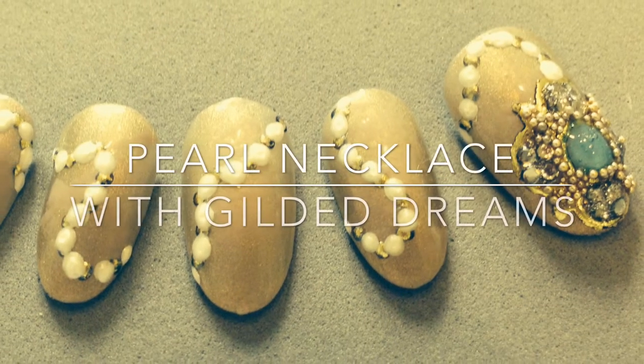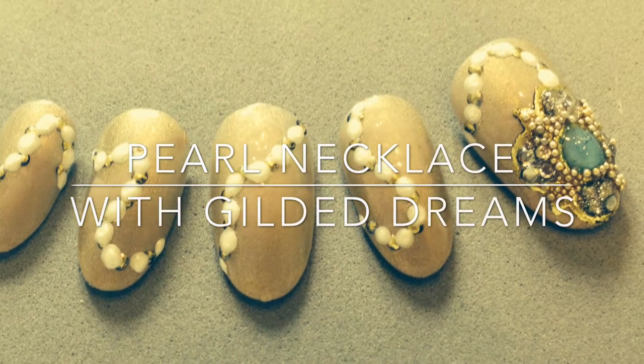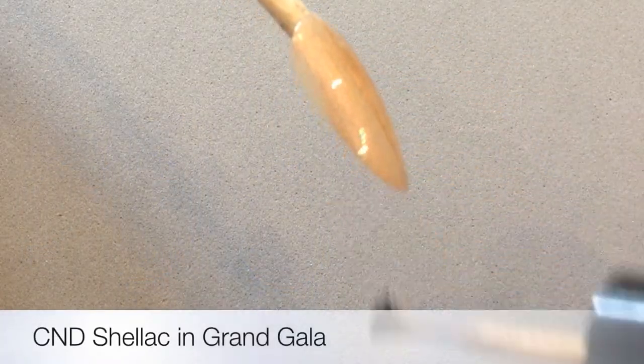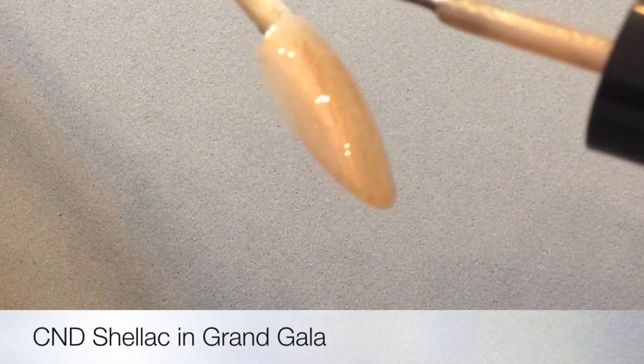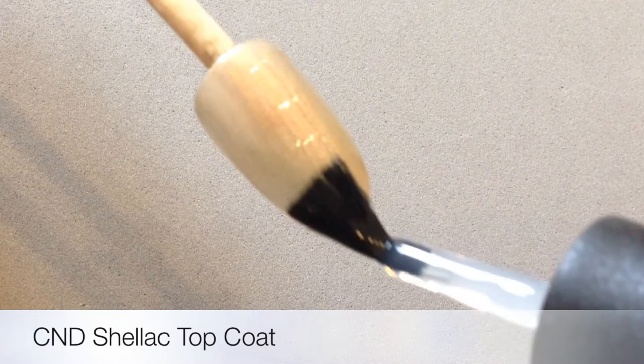Intricate as this looks, it's actually very easy. This holiday season, Gilded Dreams brings you a beautiful rose gold called Grand Gala. I'm applying two coats of that in CND Shellac, and then I'm putting CND Shellac top coat on.